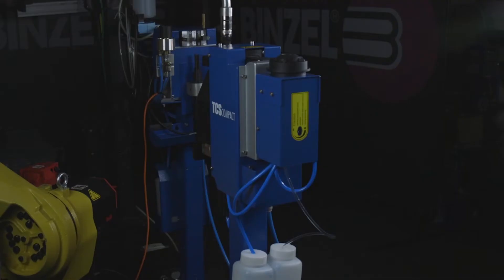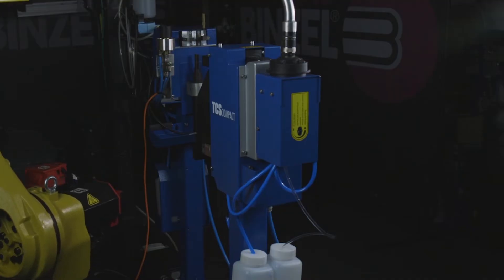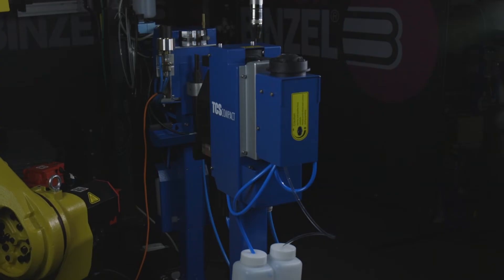The WH system also has the option of a push-pull package for precision wire delivery when welding applications require a softer welding wire. The Robo WH package is complemented by an automated torch cleaning station,